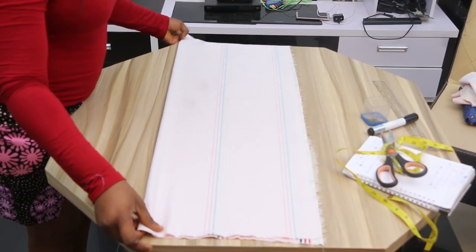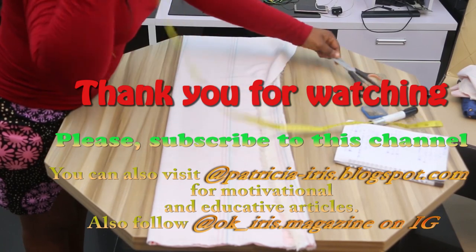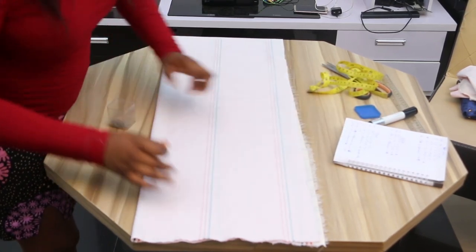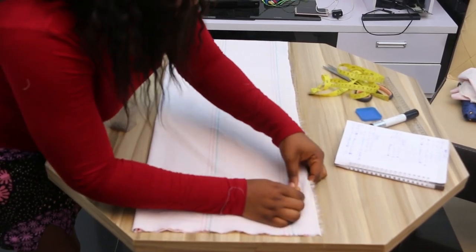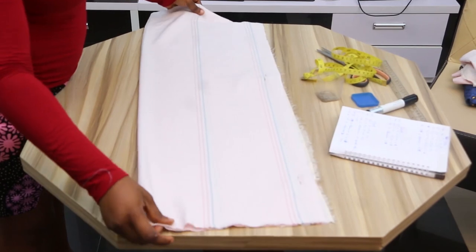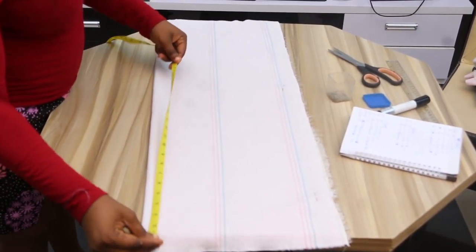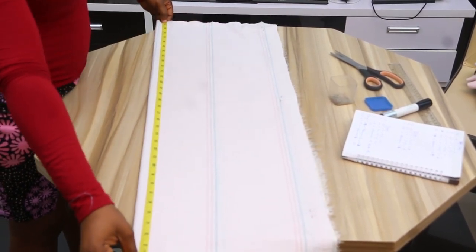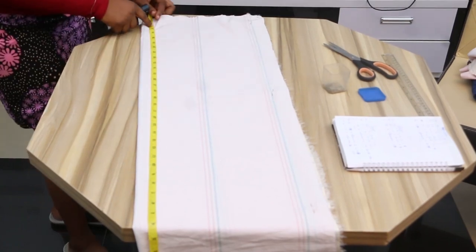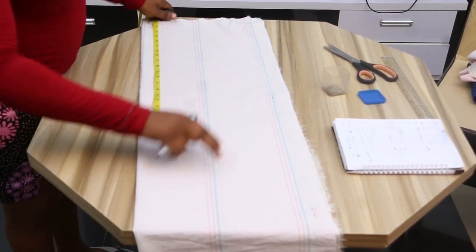The first measurement you take is your length. You take the length of the material. To make your work easy, you can pin your material together so you get right and perfect measurements for cutting. Because our material is not too long, we will be making use of the length of the material. The length of the material is 34, so let's assume the length of our dress is 33.